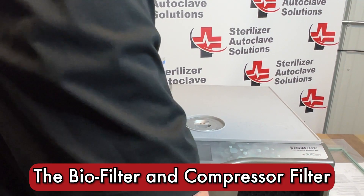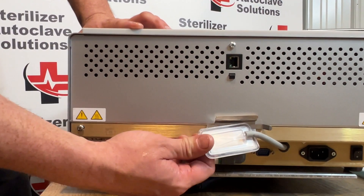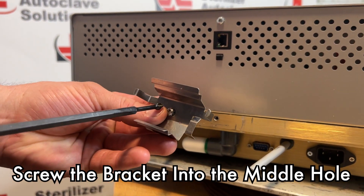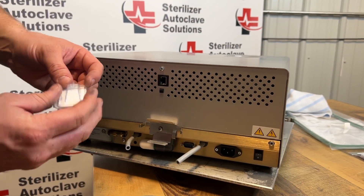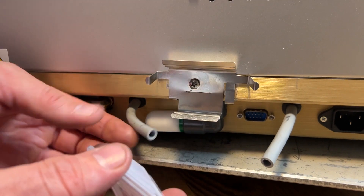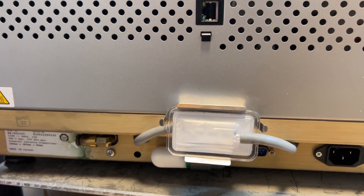We're going to move on to the back of the unit. At the back you have your biofilter — we are going to remove that. I'm going to start with our biofilter bracket with the screw in the middle. You might have to maneuver the cover from one side to the other. We are going to change our biofilter. There is an arrow on our biofilter bracket as well as on our biofilter. Slide that back into place — push up on the top and it will simply snap into place.